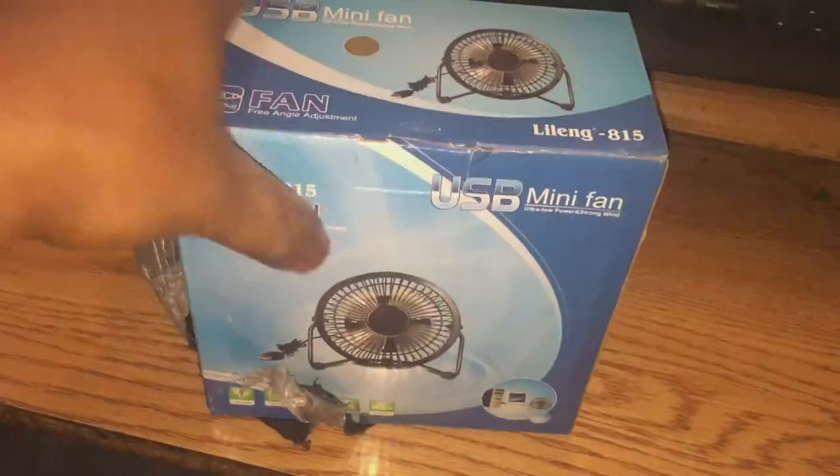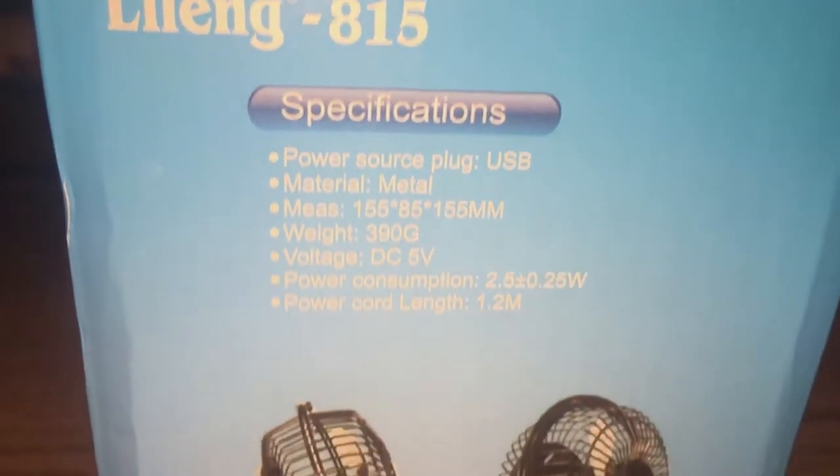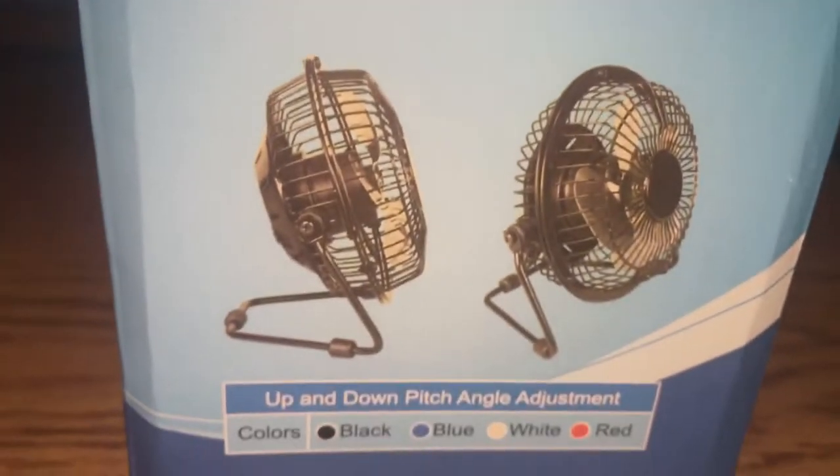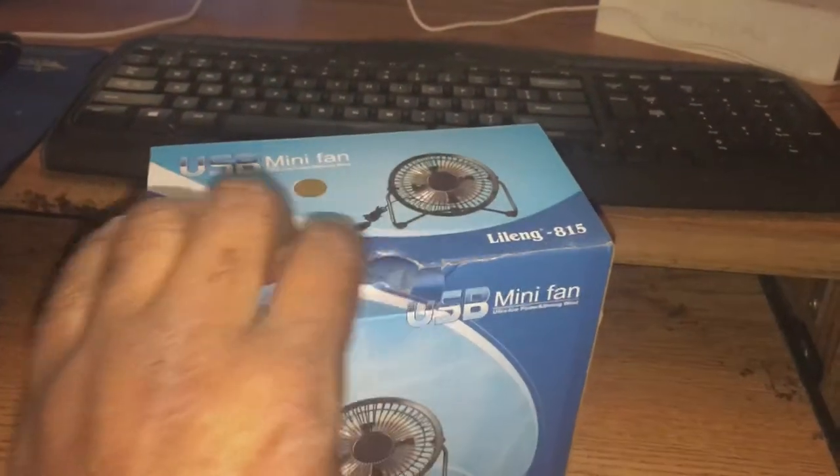There's the box. Here's the side. The other side. I like super-mute fans, they're pretty cool. Let's take a look at the color here. The color is bronze. So let's get it open to see what we're dealing with.